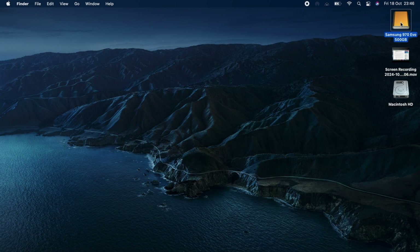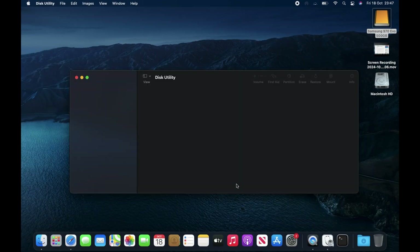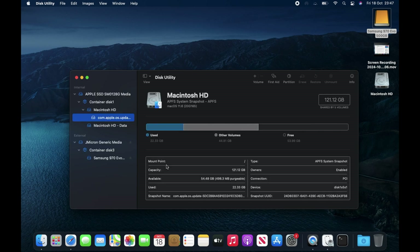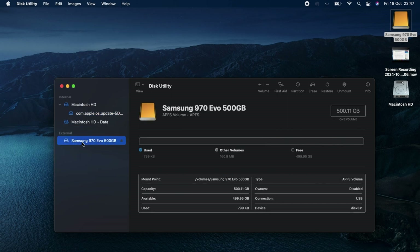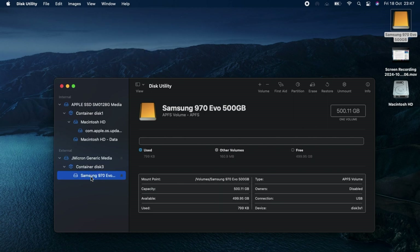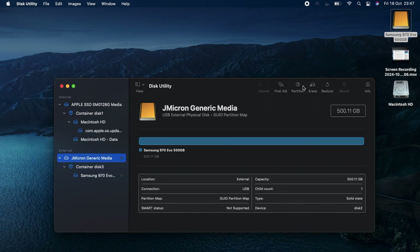To ensure our new SSD is recognized, let's format it correctly. Insert the new SSD as an external USB drive, then open Disk Utility. Make sure 'Show All Devices' is selected in the View tab. Select the primary partition and click Erase.